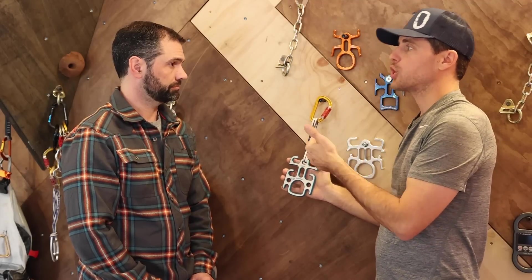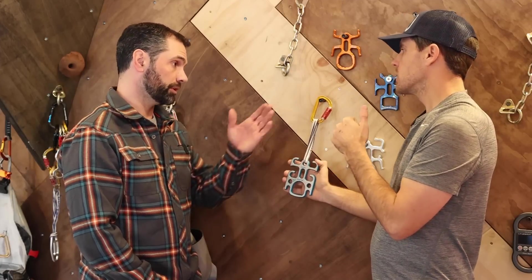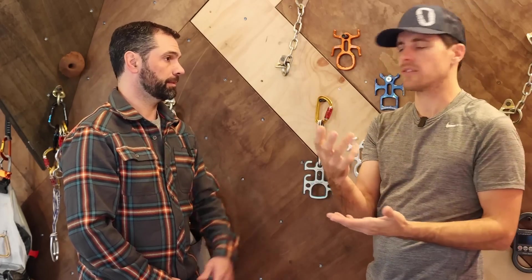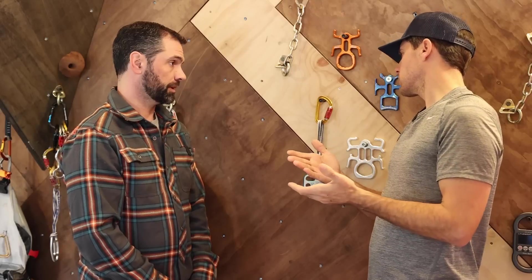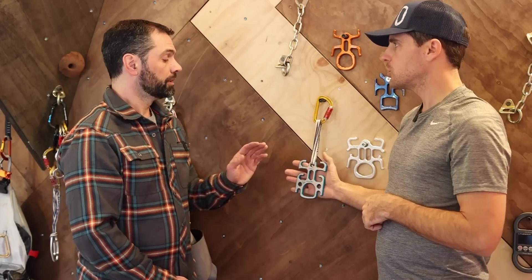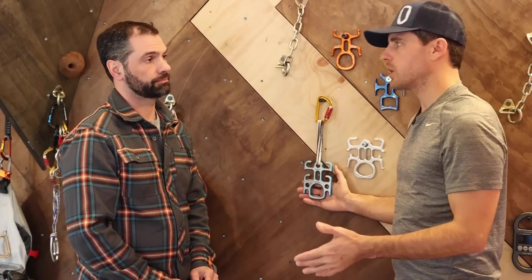So he showed us the Joker, which required two figure eight devices, or we used the totem. It was a camp oval — the Kong GG is the same thing — it's a dual-eye friction device. He showed us knot blocks and the standard figure eight for your eight blocks. You can do every system with this: every tie-off, every lock-off, every block-off.